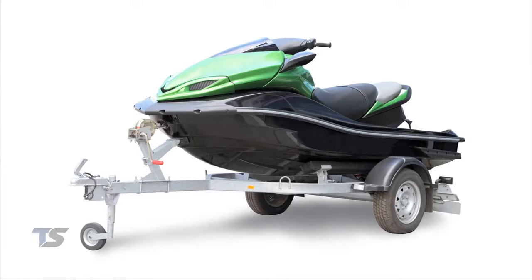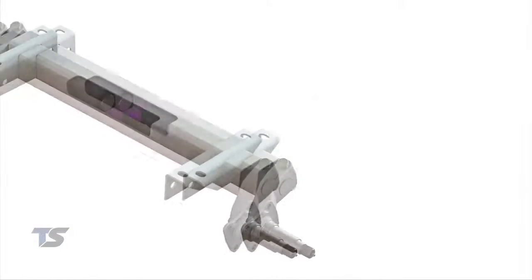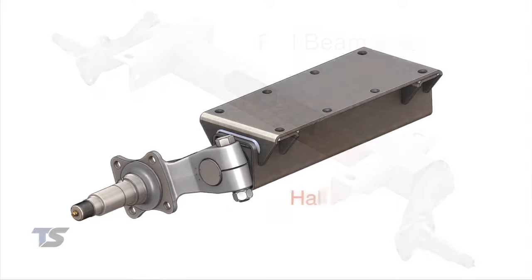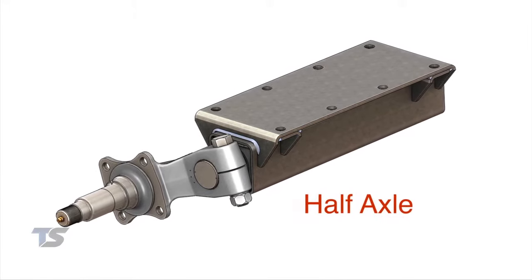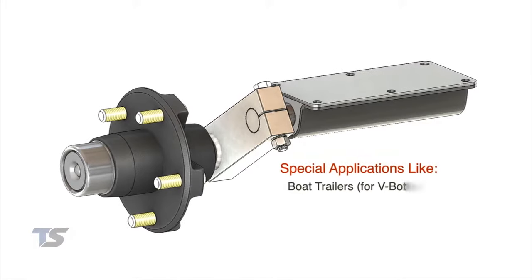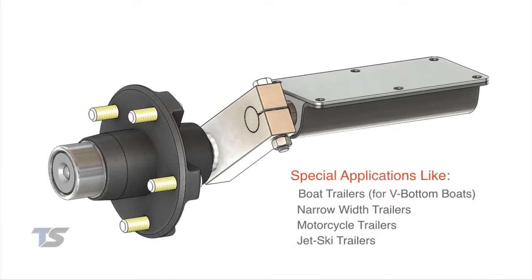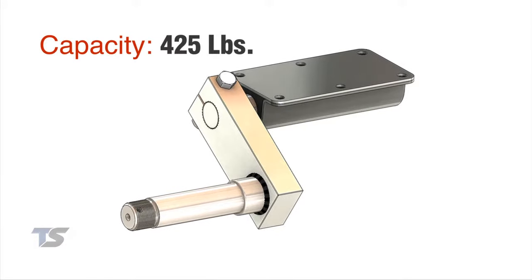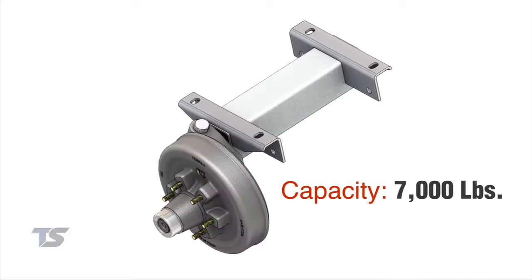FlexiRide rubber torsion axles are versatile and used on a wide range of trailers. We offer both full beam and half axle solutions to meet a diverse demand for our unique FlexiRide rubber torsion axle. Our FlexiRide half axles are perfect for special applications where full beam can't be used. The capacity ranges from 425 pounds — one of the lightest suspension systems on the market — to 7,000 pounds.